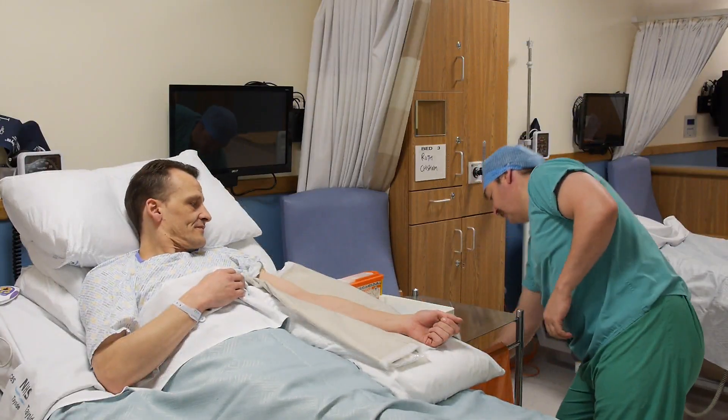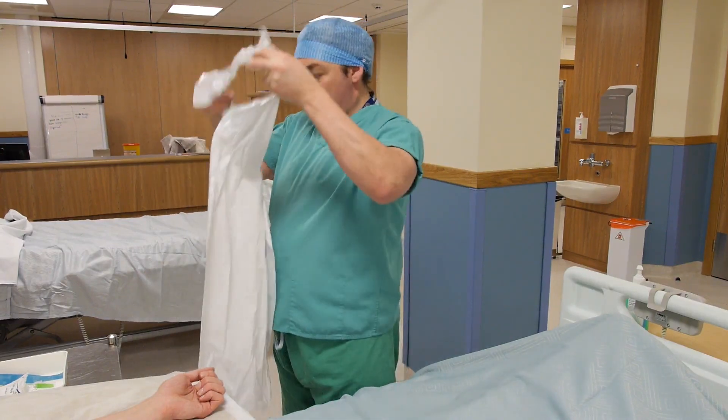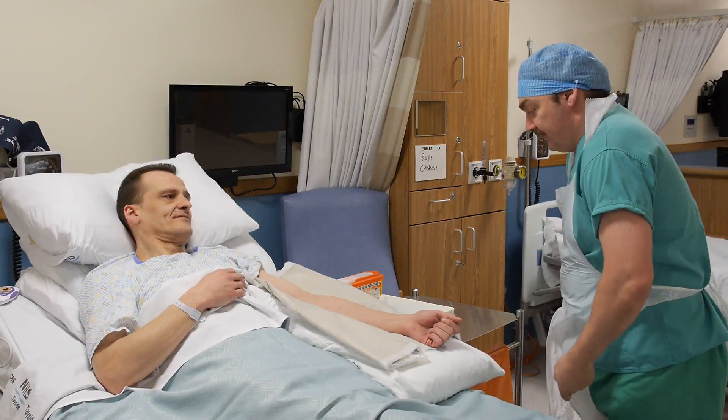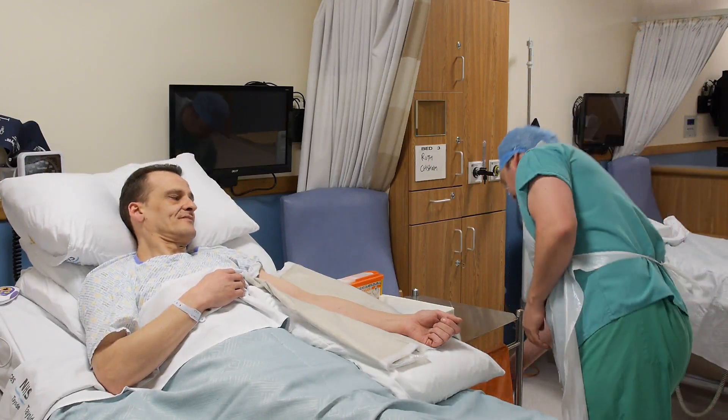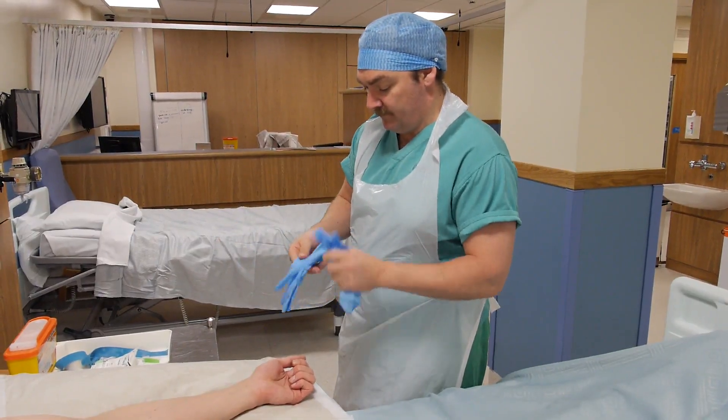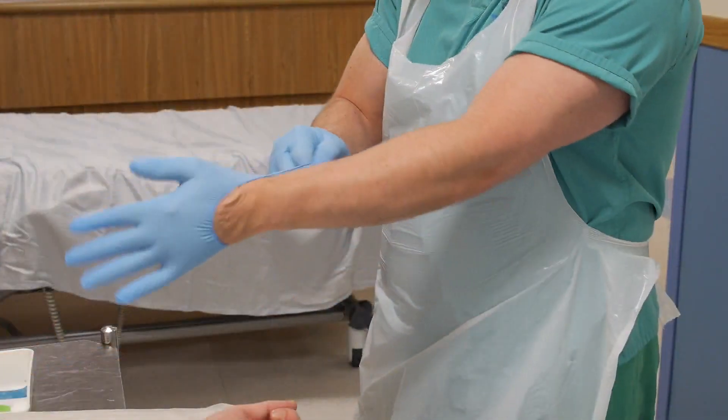Basic personal protective equipment provides a barrier to body fluids and microorganisms and should be readily available in the clinical area. Don a disposable apron and remember to put on a pair of well-fitting nitrile gloves for this procedure.